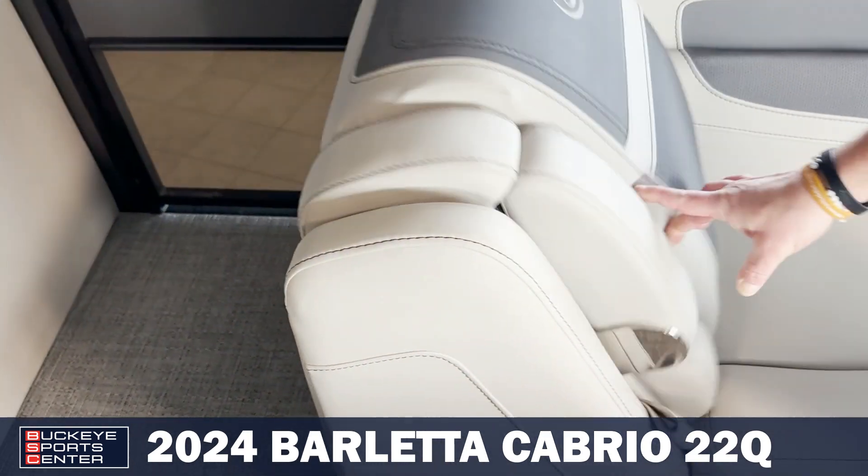Let's jump into the helm here and I'll show you a little bit about that. Another nice feature of the Barletta Cabrio 22Q is the table. If you're out on the lake and need a little extra space to put some food or drinks, you can do that right there.